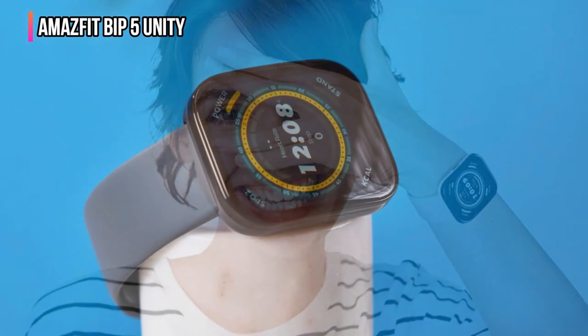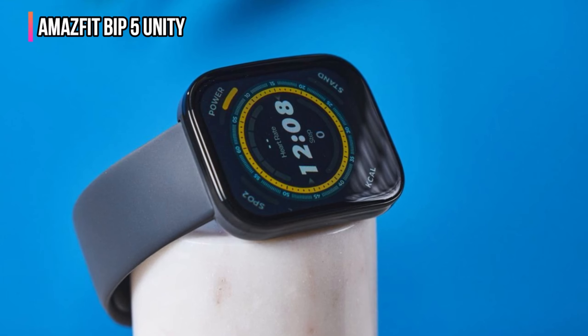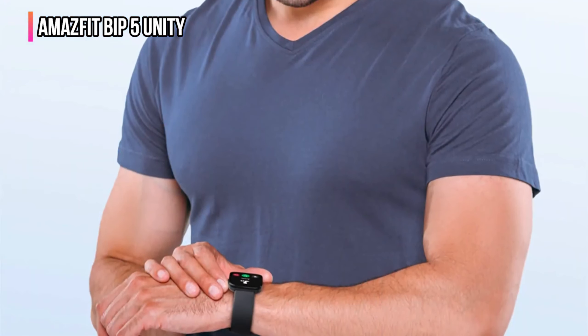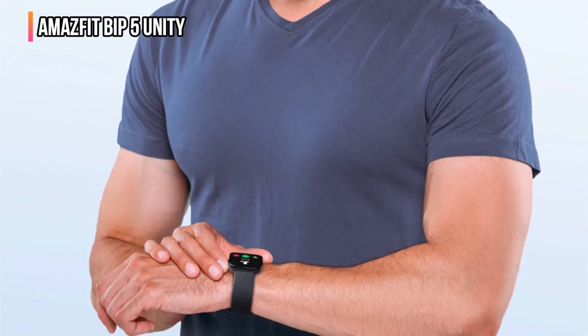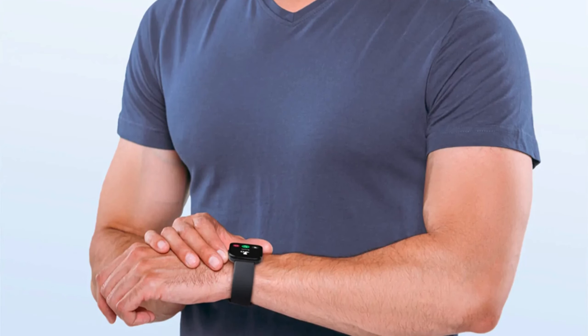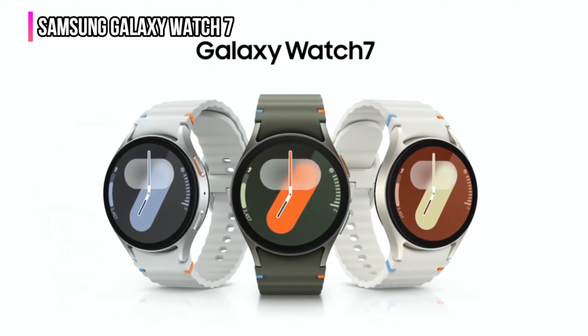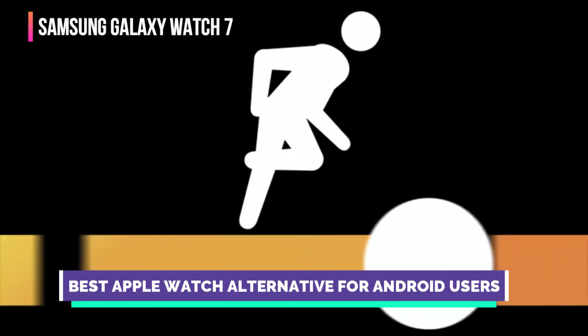It also connects with Apple Health, Google Fit, Relive, and Komoot. While you do not get cellular connectivity, when the watch is paired with your smartphone it performs a wide range of functions outside of what basic fitness trackers and health monitors can do. If you're on a tight budget and looking for an entry-level smartwatch, the Bip 5 Unity is a viable option for many people.